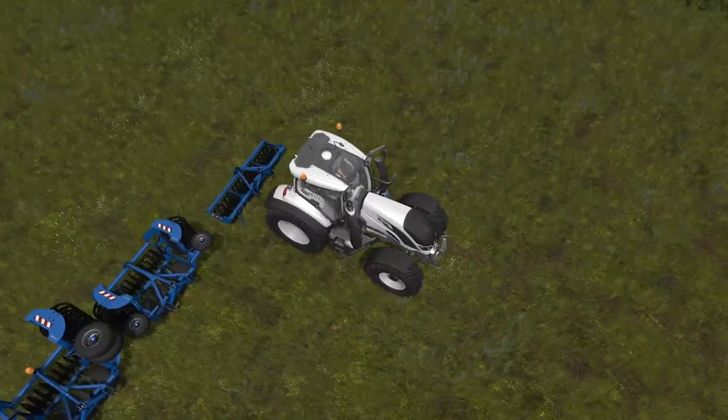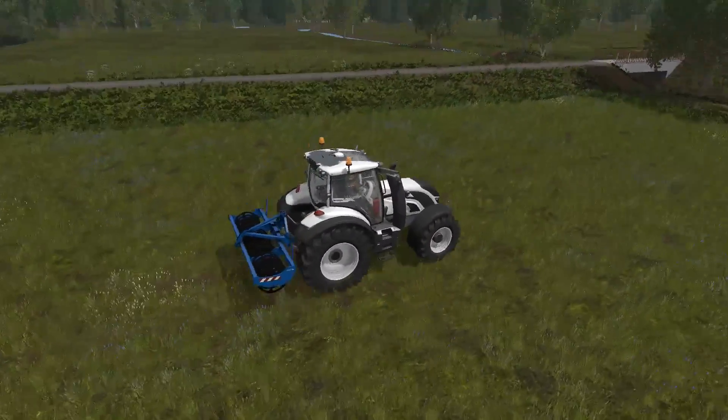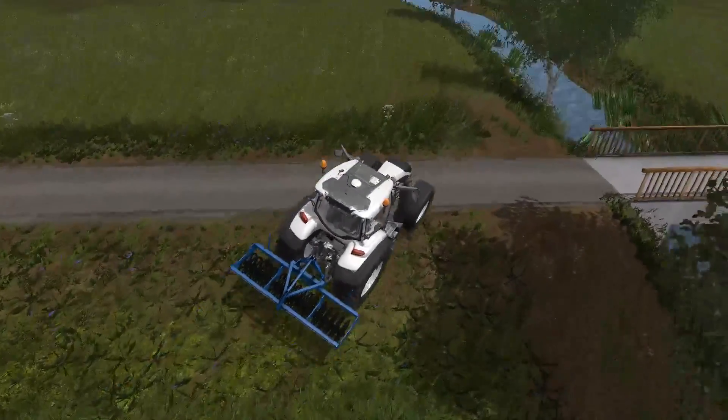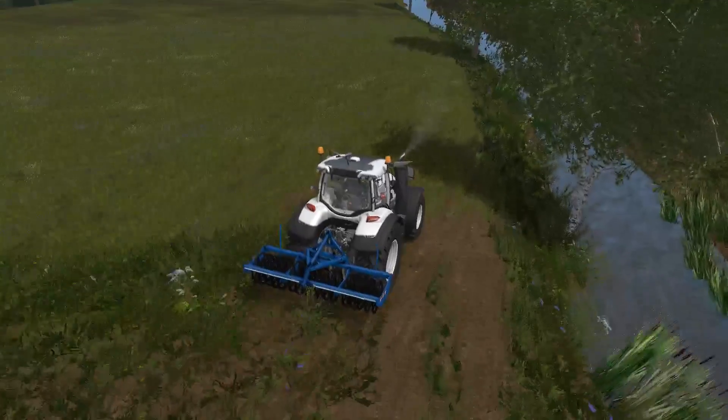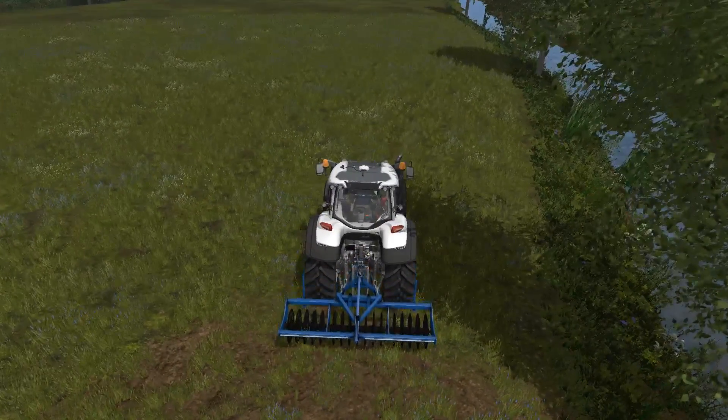We'll hook up to it and cross over here — I have the field on the other side already pre-bought so we can test it out — and then we just lower that into the ground.